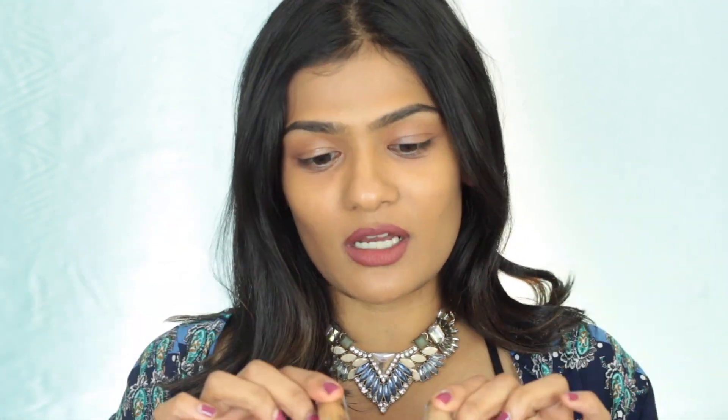In today's video, we are going to test out a new concealer from Makeup Forever. It's called their Ultra HD Self-Setting Concealer. I got two different shades. I was not sure which one would match me online. This particular concealer comes in 22 different shades and they do range from the lightest to the darkest.